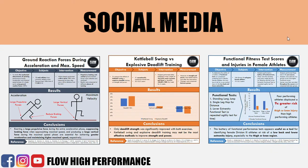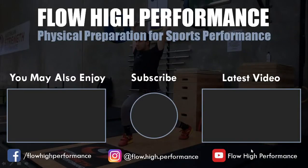That's it for this video, guys. Thanks for watching and hopefully you got something out of it. You can follow Flow High Performance on Facebook and on Instagram if you want to check out the research infographics we post — these are the latest research summarized into easy-to-understand graphics so you can stay up to date with the latest research in sports performance training without having to go into the journals yourselves. Make sure to subscribe if you haven't already.